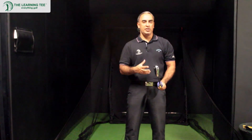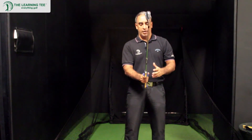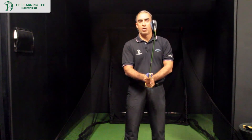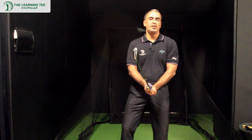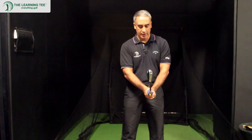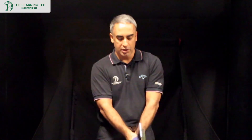The thing about any changes to grip is it's important to introduce a physical element to it, so that it stops you from going back to a grip that you're comfortable with, which would have inadvertently been the wrong grip. Grip changes are very tricky to implement because you always gravitate towards what feels comfortable and not necessarily what is correct. With the Perfect Grip, it works great because the device is physically there to ensure you stick with the right grip and don't go back to what was wrong.